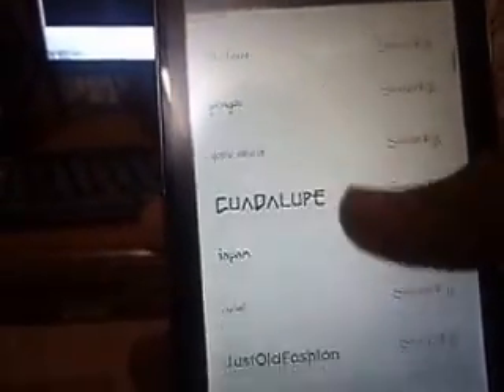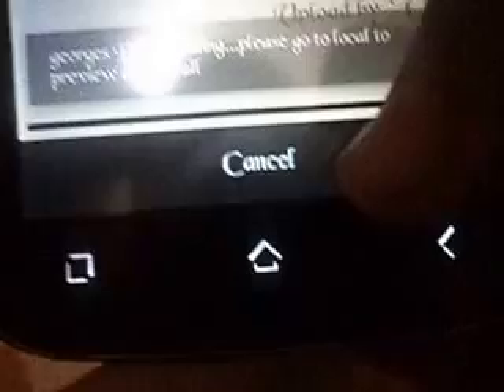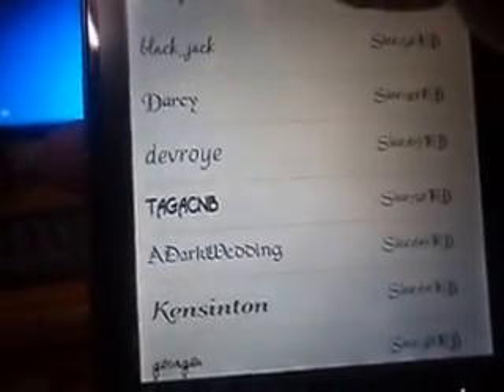This is the fonts, you can see them. Click on the one you want, then click Download. Once it is downloaded, you can go to the Local section and these are the fonts which are downloaded there. I am going to change my font to Black Jack.